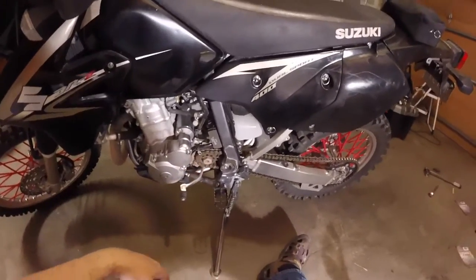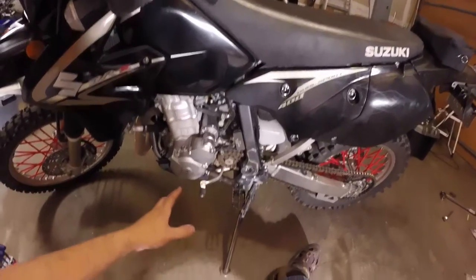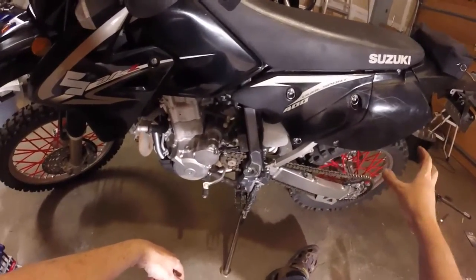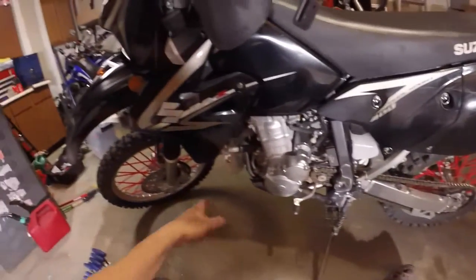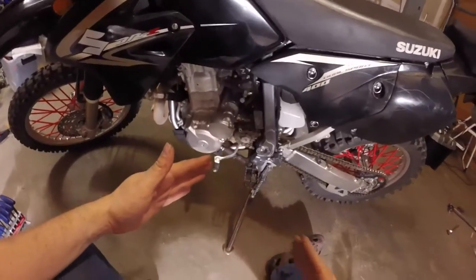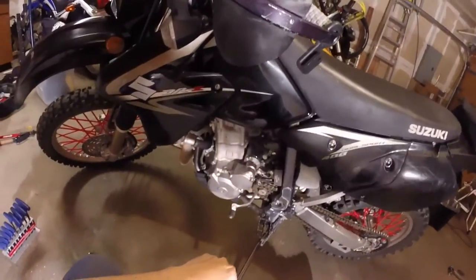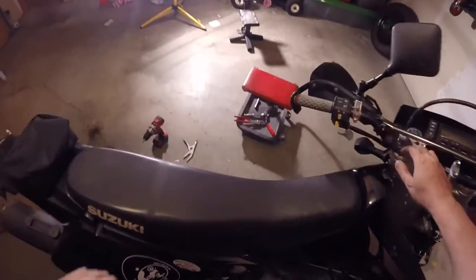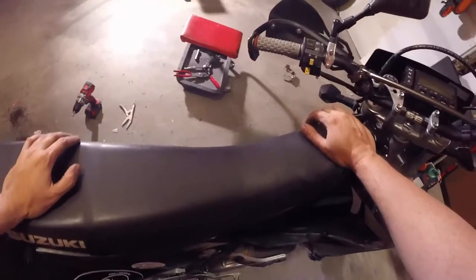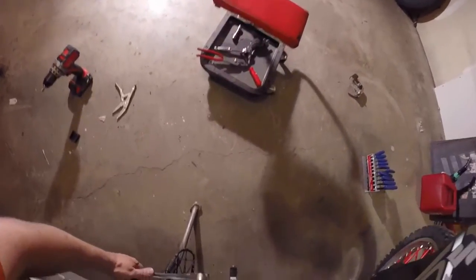Now for the tricky part — you've got to get that thing loose. One thing you can do is take an impact wrench to it. Another thing is have a buddy hold the rear brake to keep the back tire locked and then hit it with as much torque as you can. When I'm by myself, I usually put the front tire in the corner of the garage, stand on the brake, lean over the bike, and hit it with a wrench with maybe a pipe on it for more torque. First attempt: holding the brake with my foot, putting a little weight on the back tire, and pulling up. Not working.